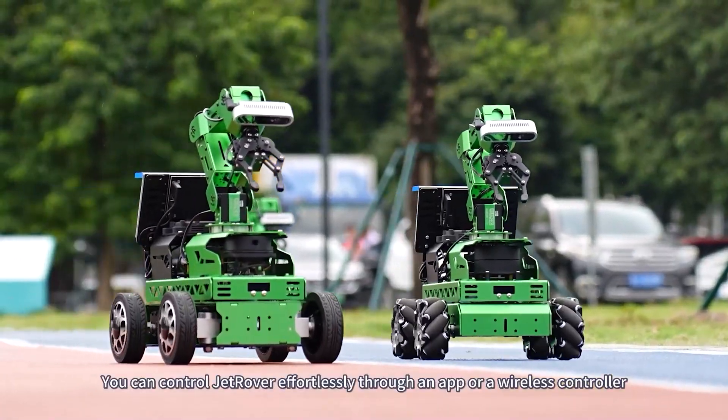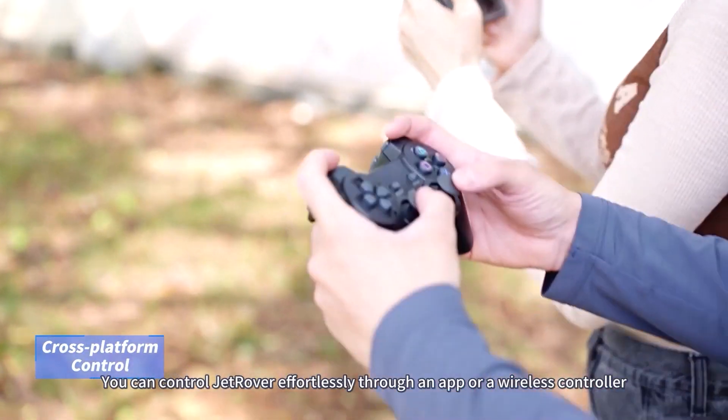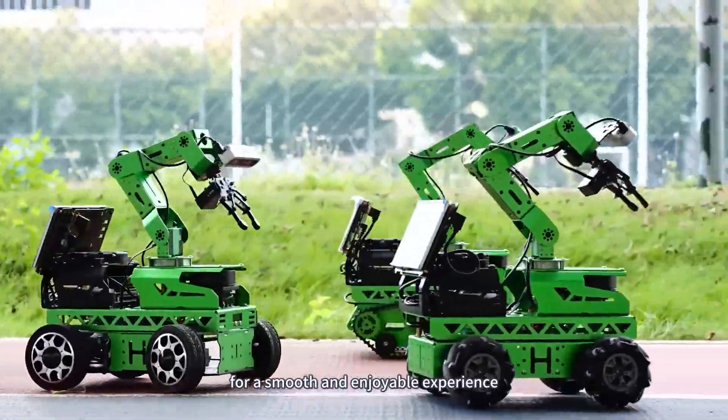You can control Jet Rover effortlessly through an app or a wireless controller for a smooth and enjoyable experience.